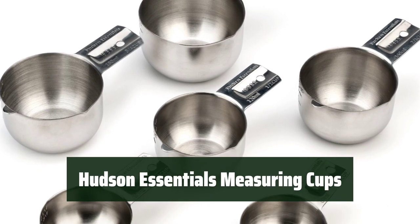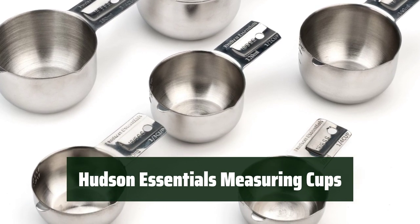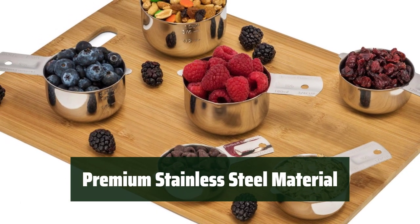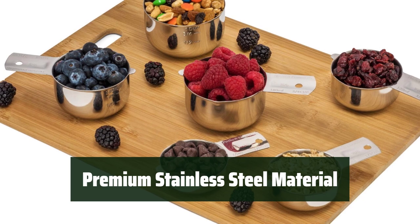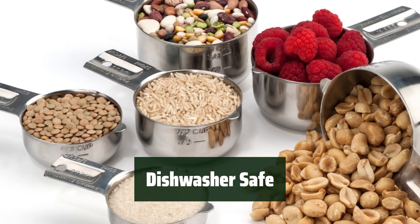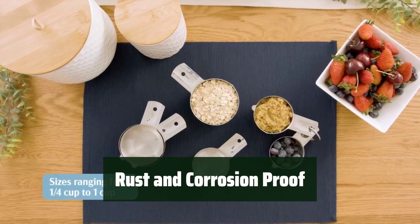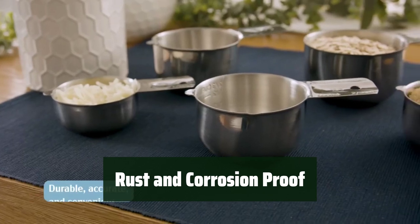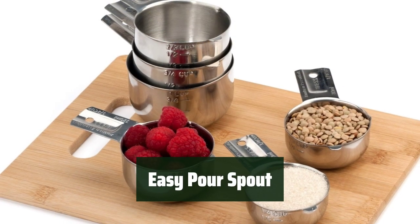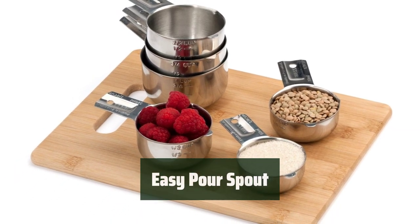Number 4: These measuring cups conveniently nest inside one another for easy storage, saving space in your kitchen. Crafted from premium food-grade stainless steel, these cups ensure quality and durability for long-lasting use. They are dishwasher safe, making cleanup a breeze. The stainless steel material is rust and corrosion proof, ensuring the cups maintain their quality over time. The stainless steel spout allows you to pour out contents without drips or spills, making measuring ingredients mess-free.